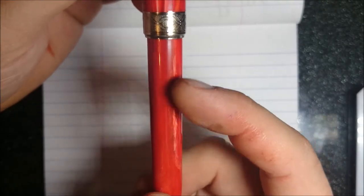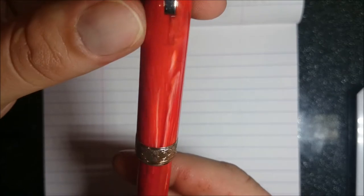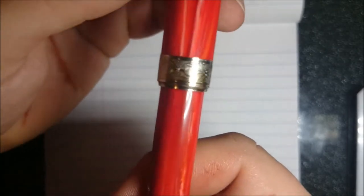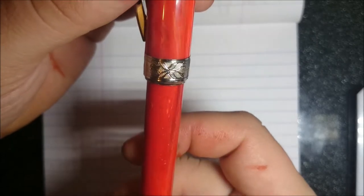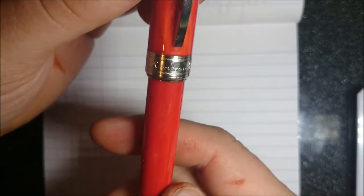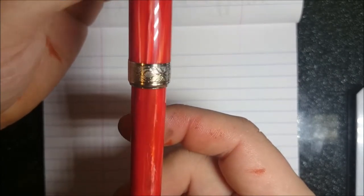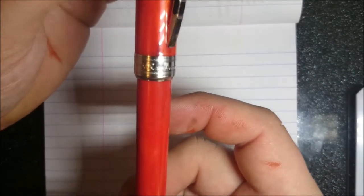All right, the writing sample for the Visconti Rembrandt. I'll see if I can get you a good view of this resin — you can see some of the different colors and how the swirls come through it. It's quite gorgeous. And this band — here it says Rembrandt and the pattern goes around the whole way back to Rembrandt again.